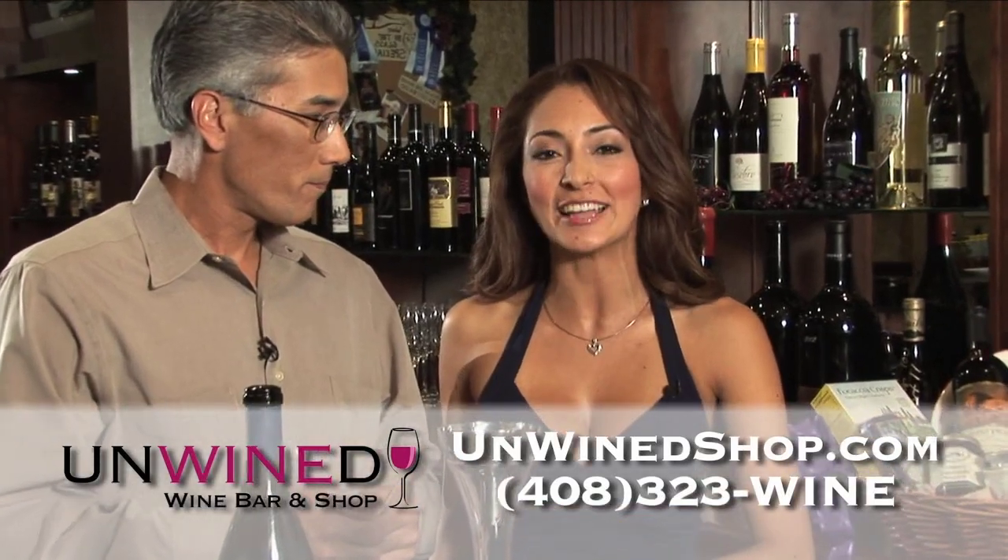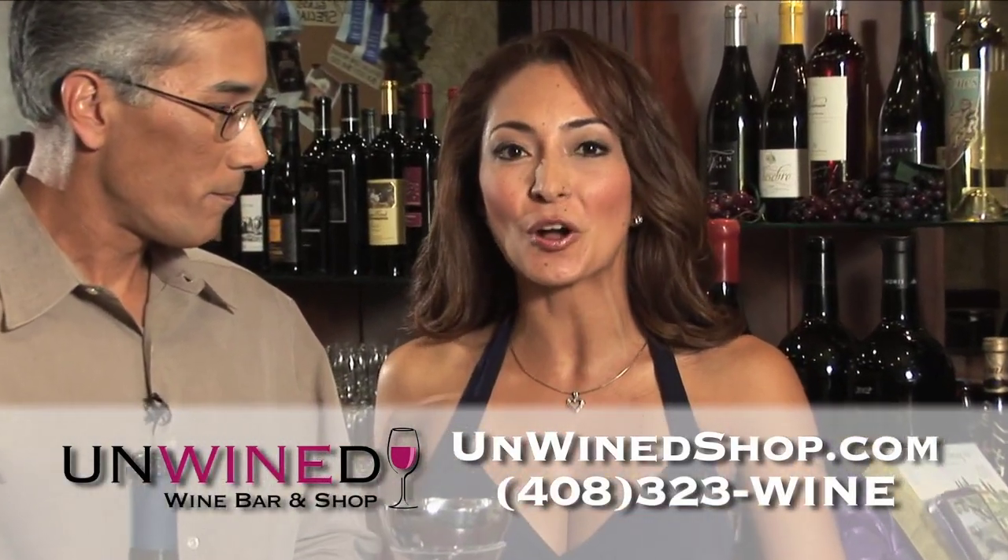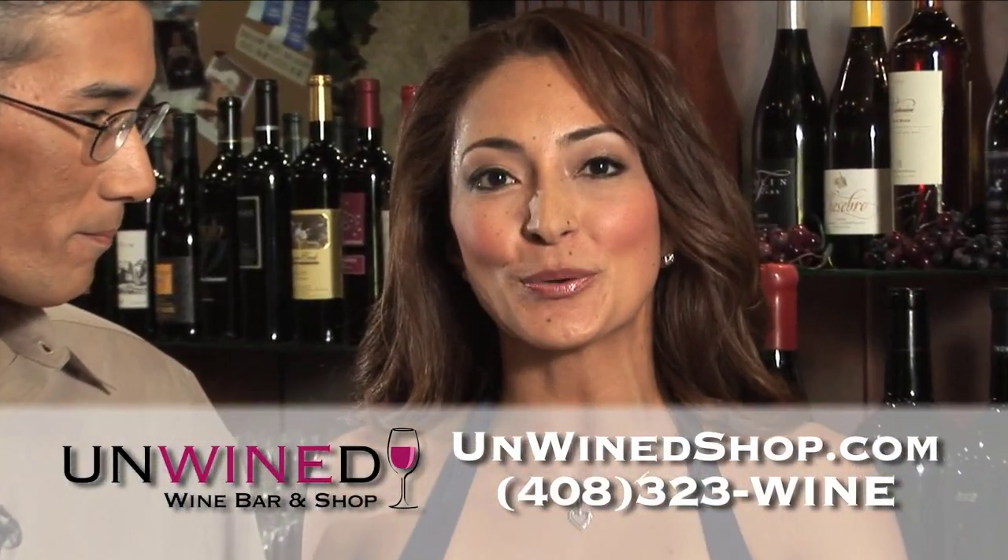So if you're looking for some ideas to maximize the quality of your wine experience, or if you're looking for a taste of the good life, visit us at www.unwindshop.com or call 408-323-WINE.